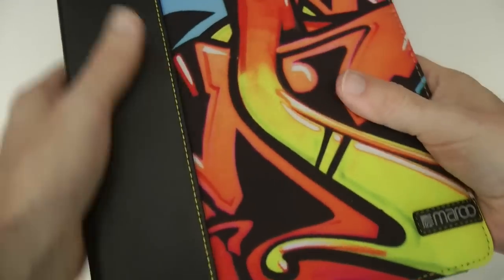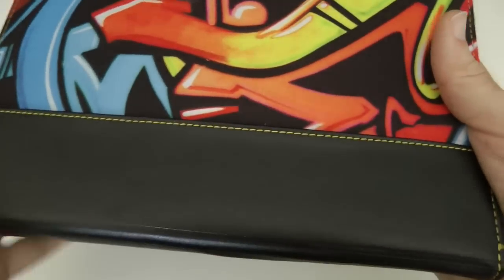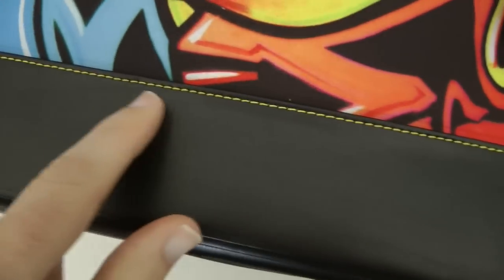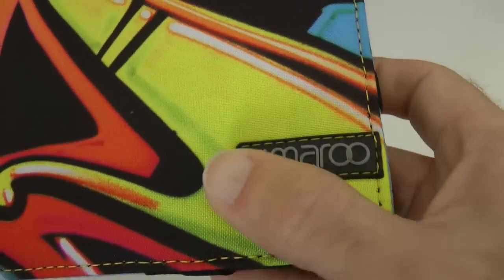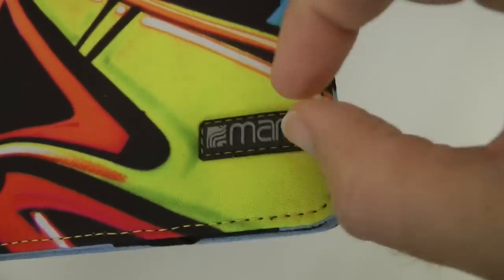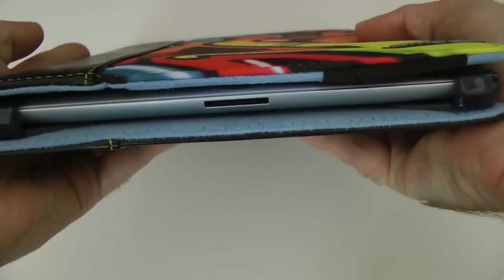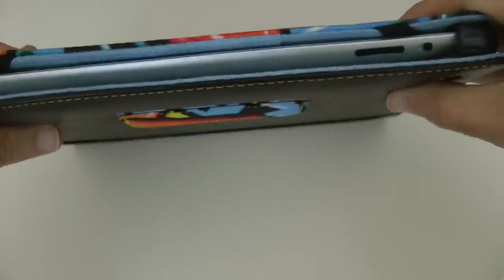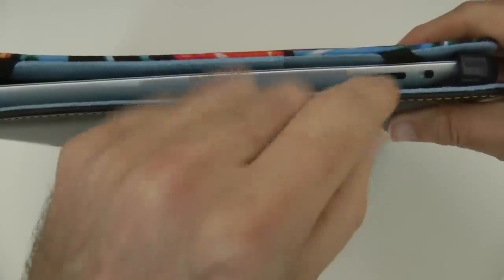Now let's close this up and see what it looks like closed. We've got what looks like leather here — I think it's leather, can't guarantee it, but it's got a leather feel. There's nice detailed yellow stitching along this side, the Maroo logo embossed onto a piece of plastic stitched onto the cover, and neat stitching all the way around. We've still got full access to the dock connector, the rotation lock/silencer switch, and the volume rocker.